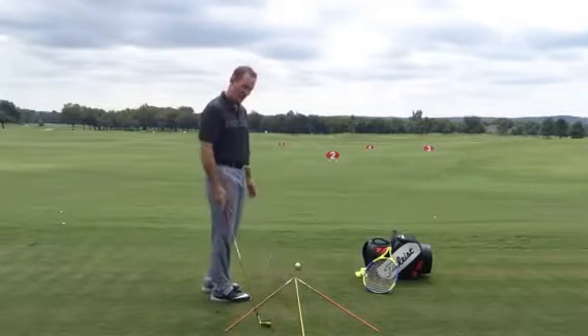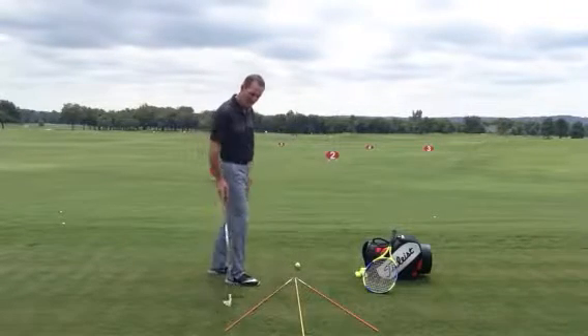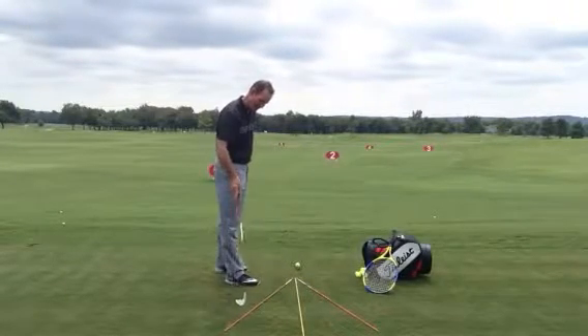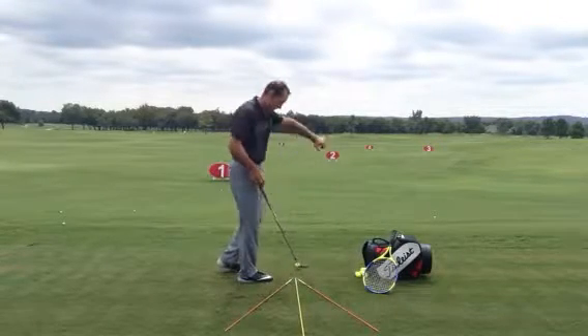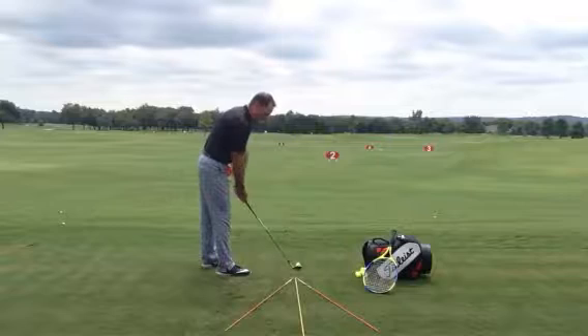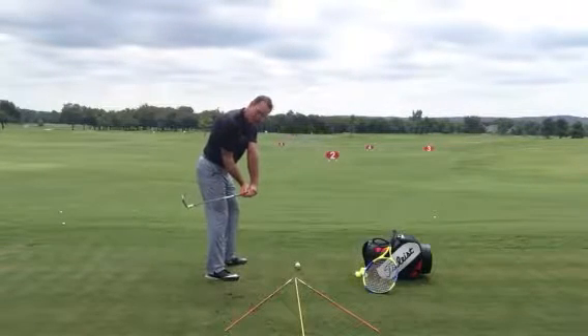I've got three lines here on the ground. The yellow line is my target line where I'm actually aiming. I've got these orange sticks — one's at like a four o'clock position for a right-hander, and another one's at a two o'clock. So I could come in on a really good path, which would be the club parallel to the four o'clock one — the inside path.